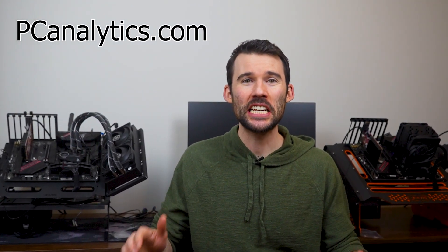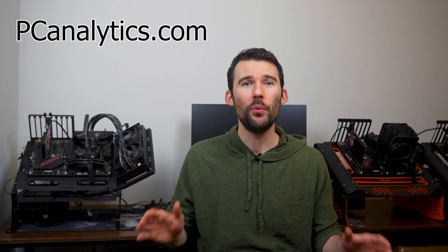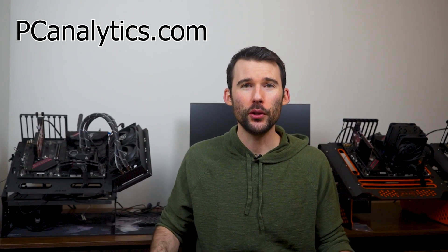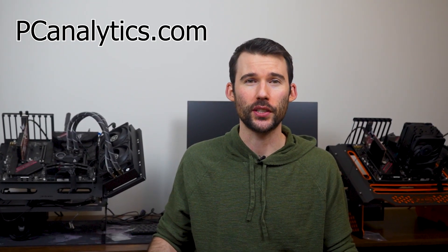Welcome to PC Analytics. Today we're going to dig into the differences between two high performance coolers: the Arctic Freezer 34 eSports Duo versus the AK620. We've got our test bench right here, ready to put these coolers to the test and give you all the information you need to make the perfect choice for your setup.